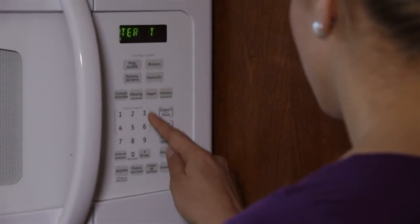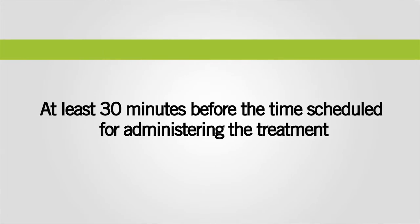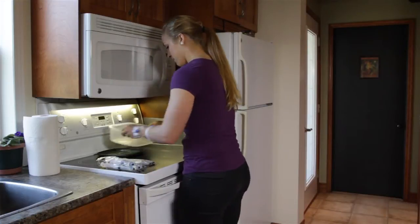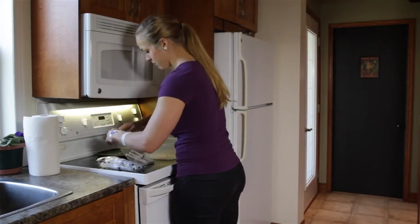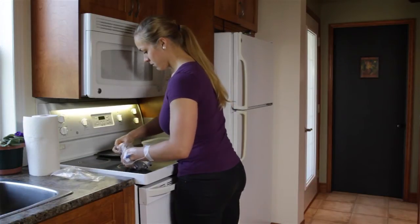Take the antibiotics and saline solution out of the fridge at least 30 minutes before the time scheduled for administering the treatment and place them on a clean surface. Your antibiotics must be administered at regular intervals. It's very important to follow the schedule as planned to ensure the treatment will be effective.